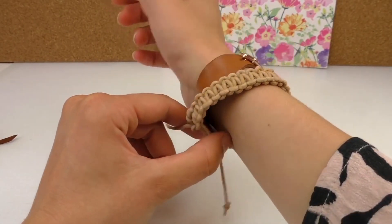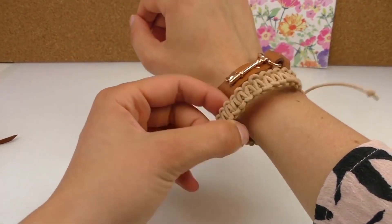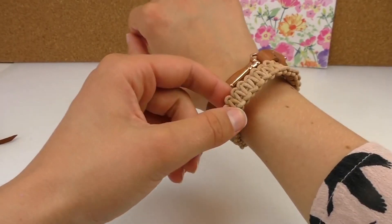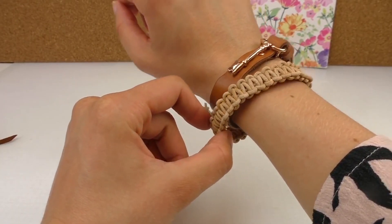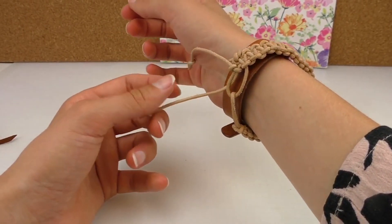It looks good with the other one. So I'm going to show you how to make it. It's a technique that everybody probably knows from like back in the day — it's like a back in the day kind of style.